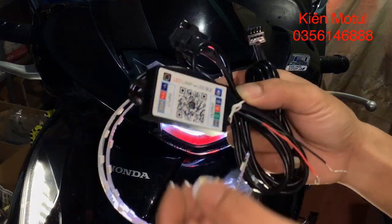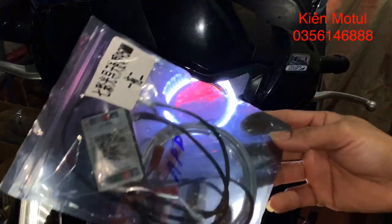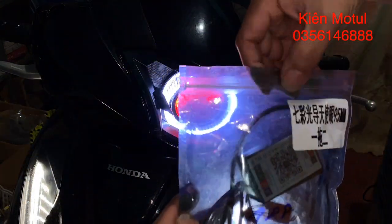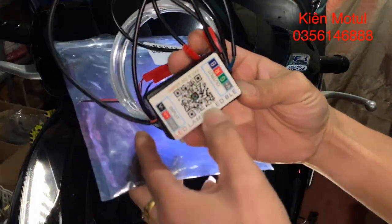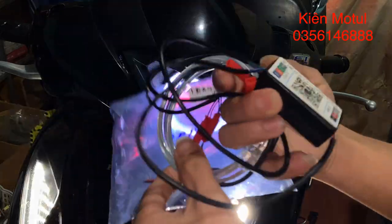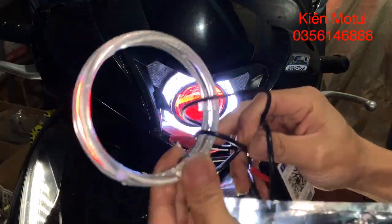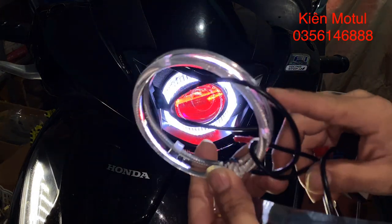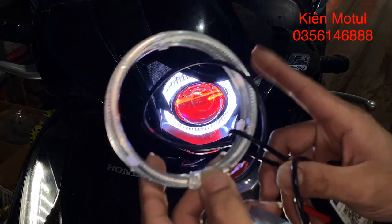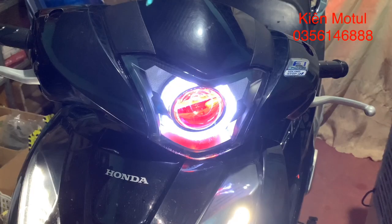Bây giờ em sẽ cho các bạn xem sản phẩm tiếp theo, đó là cái vòng thiên thần đổi màu. Cái vòng thiên thần đổi màu thì cũng tương tự như vậy, chỉ khác hình dáng một chút. Về nguyên lý kết nối cũng như nguyên lý đổi màu thì cũng tương tự. Hiện tại em đang cầm một cái vòng thiên thần đổi màu, nó có hình thức của cái vòng thiên thần. Các anh em cũng như các bạn thích độ đèn lên những chiếc xe thì sẽ sử dụng cả cái vòng thiên thần như thế này, nó cũng có các hiệu ứng đổi màu khác nhau.